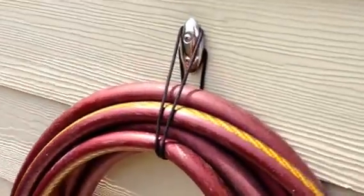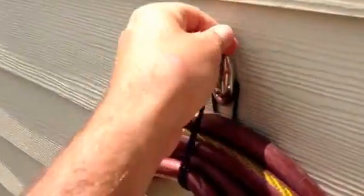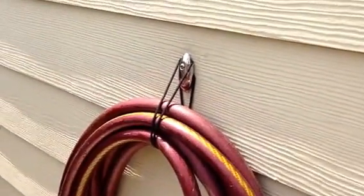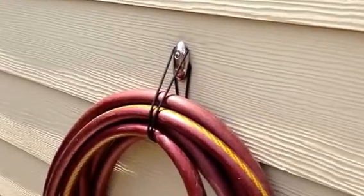So I hope you found this helpful and informative. This is a very easy, quick way to hang a hose, extension cords, anything that you could possibly think of. Thanks again, and I hope you found this helpful and informative.